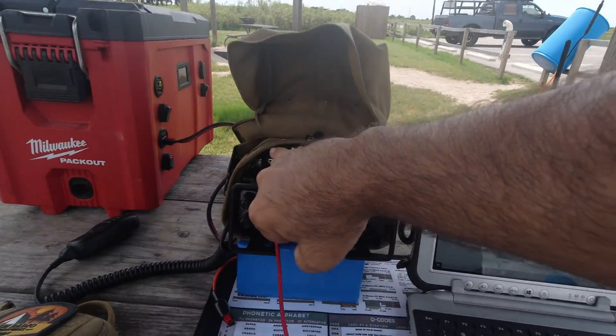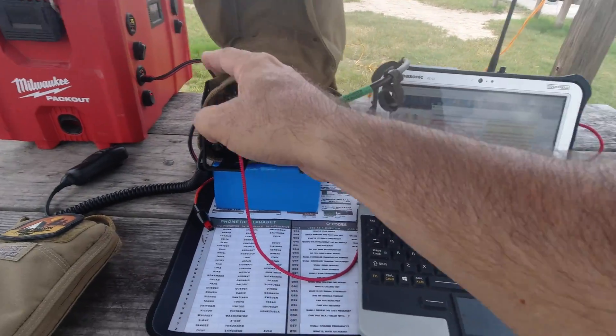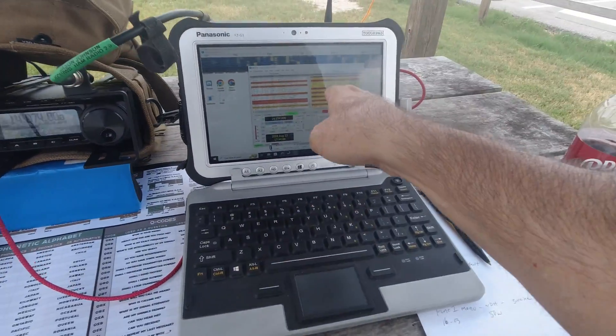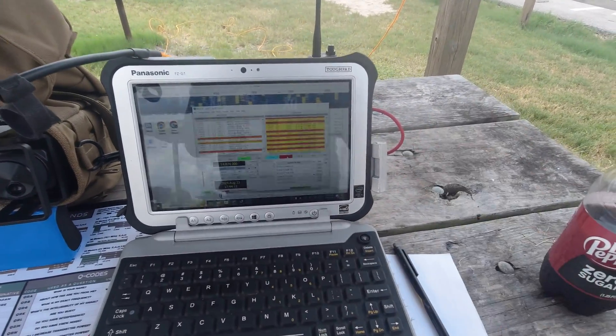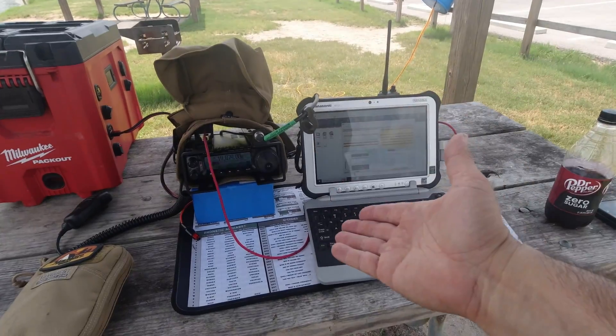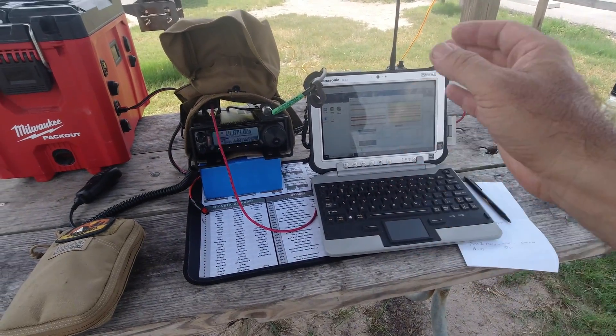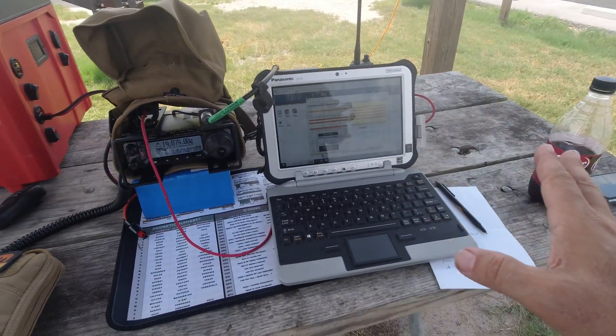The USB-C comes out of here and goes into your computer however you want to interface — USB-C to USB-C is fine. This is my FZ-G1 Tough Pad from Panasonic. It has a single USB-A port on the side, so I'm going C to A today. Now anytime I want to operate a digital mode from this radio, all I have to do is plug in a single USB cable and we're done.